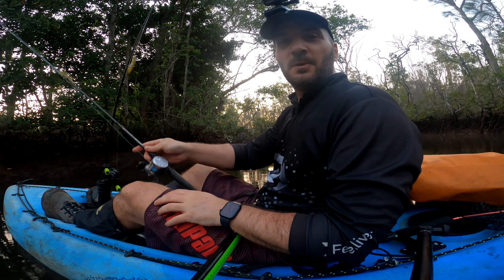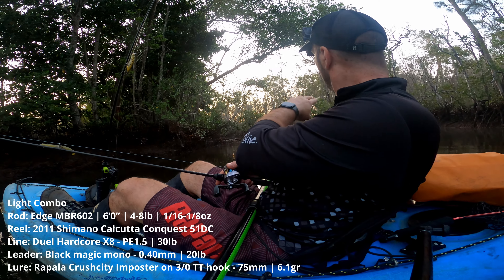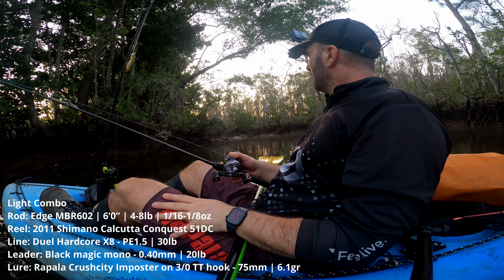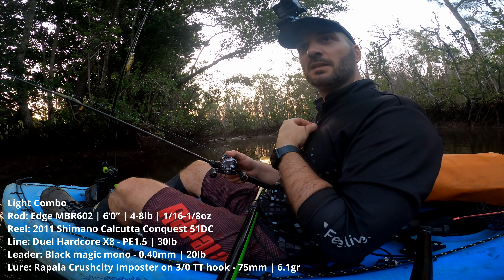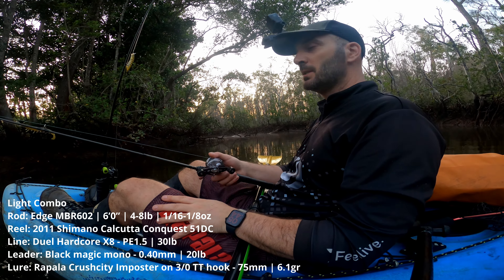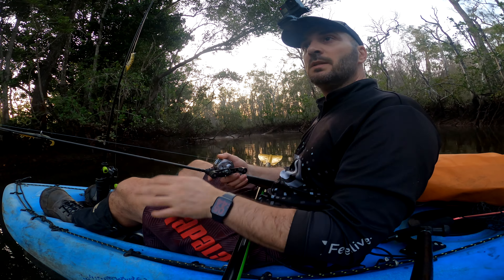Finally made it to this beautiful remote estuary. The water level is much lower than the other day when I came for an explore. Check that out — look at all the timber in the water, that's gonna be jack central. Conditions are not the best; we still have the moon up there, it's been full moon two or three days ago, so probably not the best. Morning is a bit chilly — I'm sweating just because I had about a kilometre and a half walk, and launching was pretty sketchy. It's about 13-14 degrees.